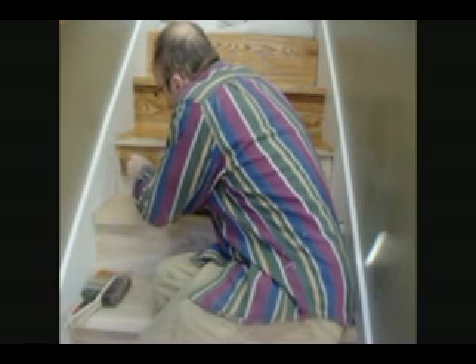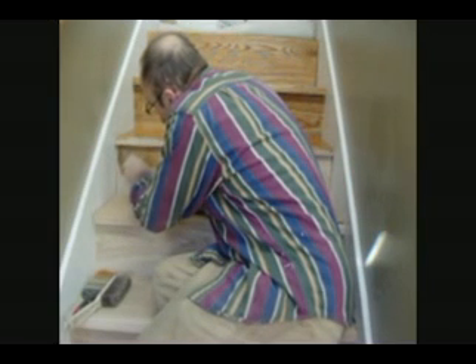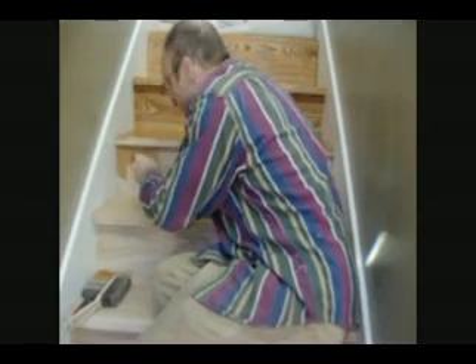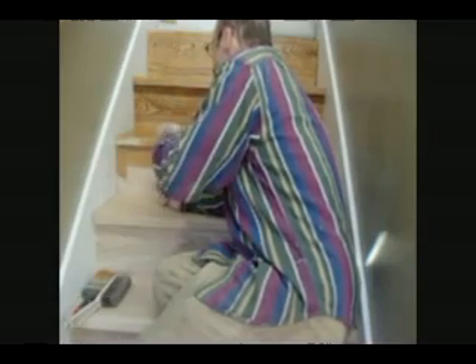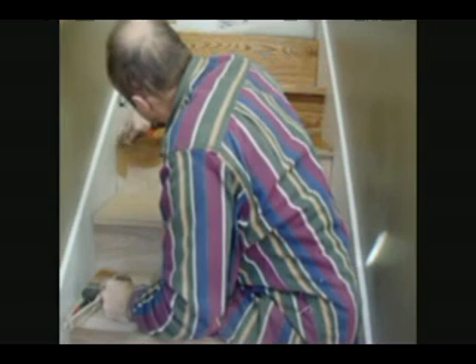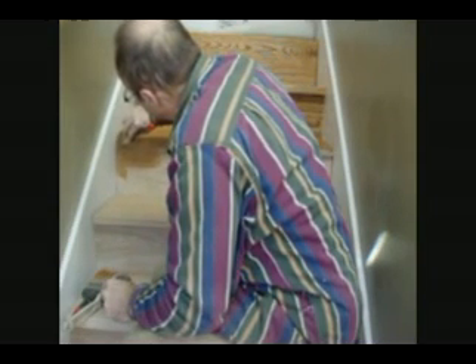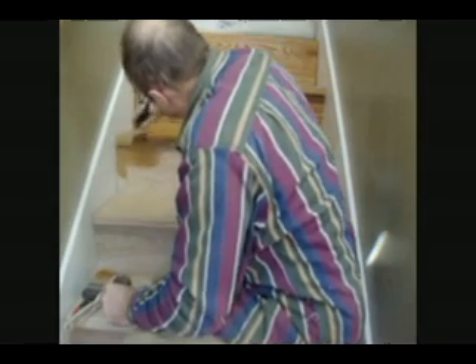All the wood has been sanded — started with a belt sander, finished it up with a palm sander. Any eraser marks I made have been erased out and thoroughly swept. I've got a fan above me just to keep the air circulating.